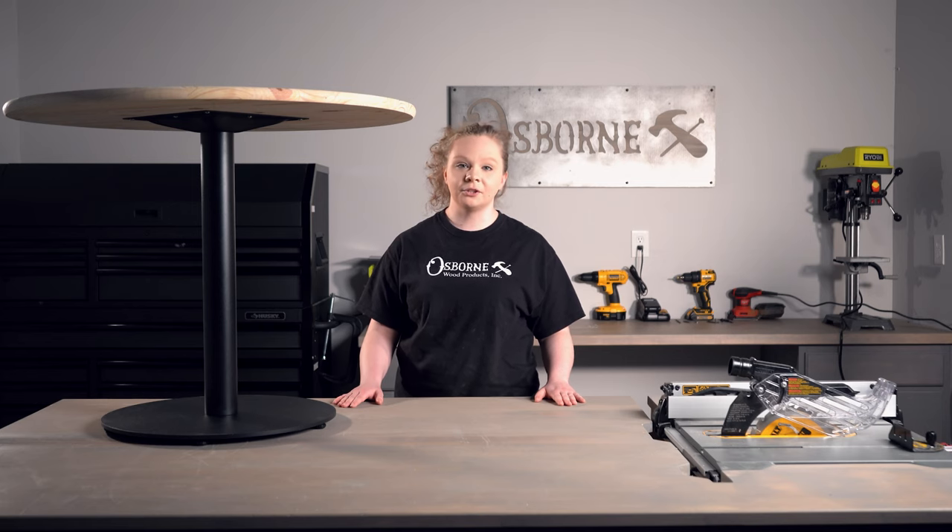If you guys like this video, be sure to like and subscribe and take a look at some of our other Builder Studio projects. We'll see you guys next time in the Builder Studio.